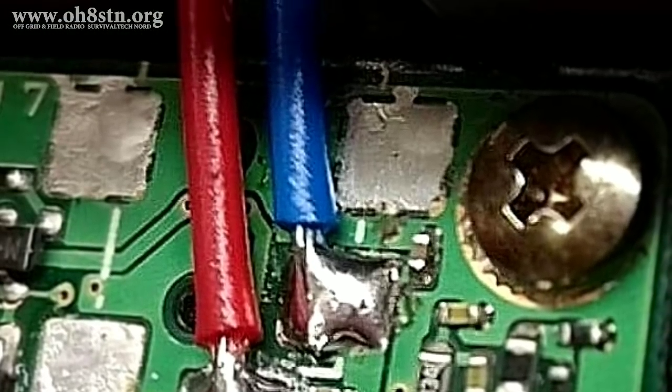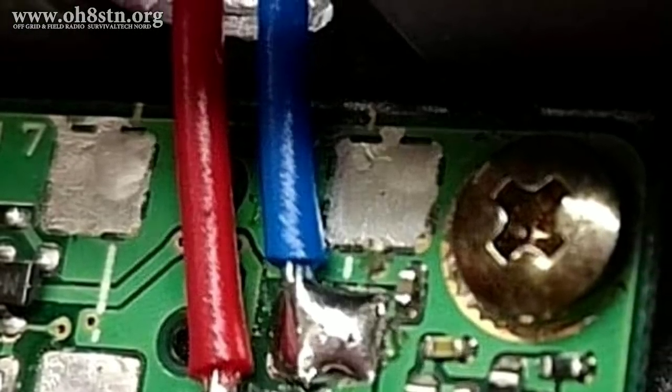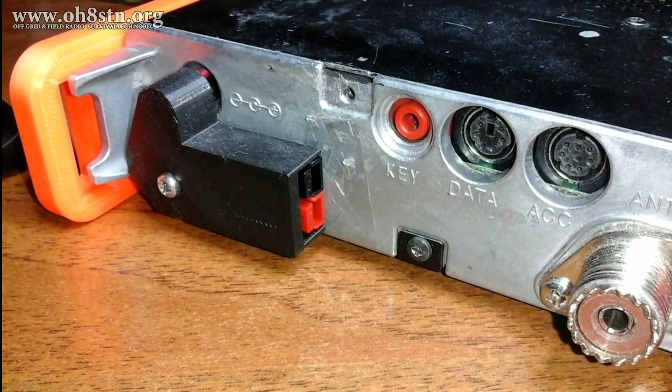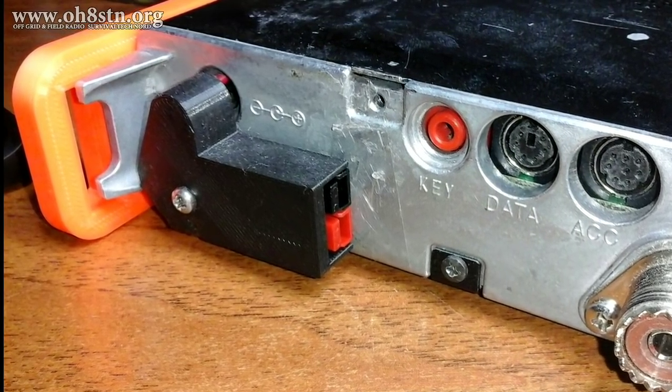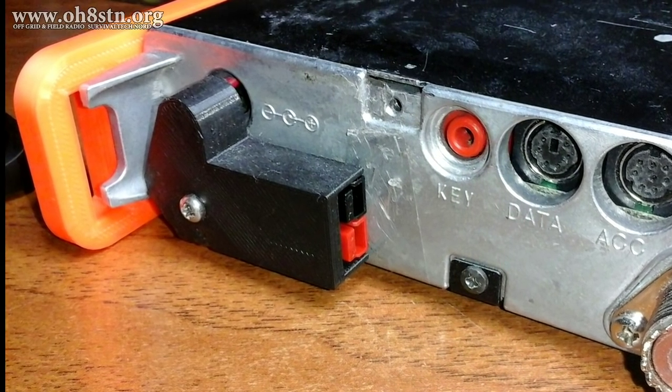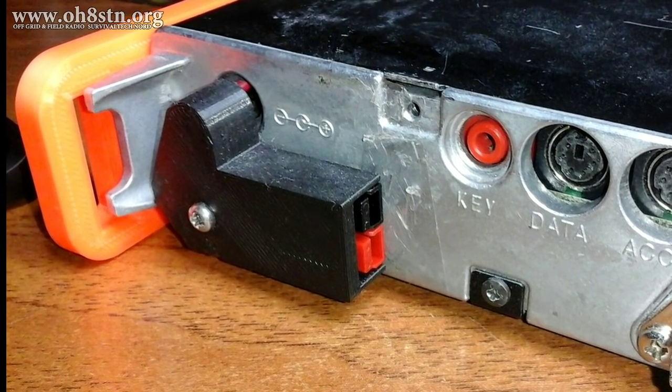That barrel connector was replaced with straight wires coming off the circuit board, then exiting and terminating the case with an Anderson PowerPole. This alleviates one of the well-documented weak points in the 817 and 818 series.